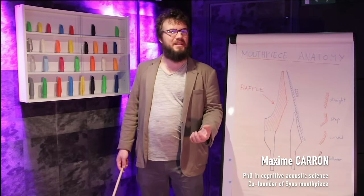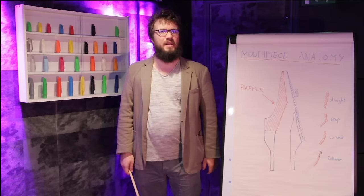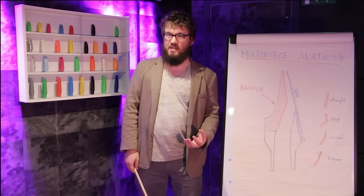Hi guys, this is Maxime from Sios mouthpieces. Did you ever struggle to find the best mouthpiece for your saxophone? I'm sure some of you did. I'm here to help you. Let's understand together a bit more about saxophone mouthpiece characteristics.